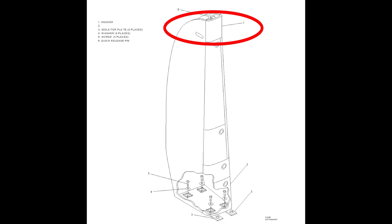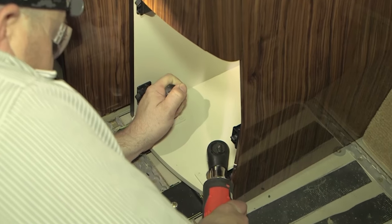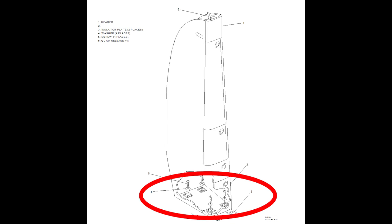Install the header panel on the cabinet. Install the four screws and washers to secure the base of the entertainment cabinet to the isolator plates. Install the bottom close out panel on the cabinet.